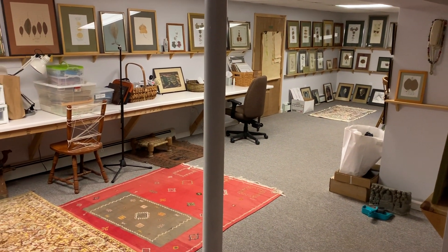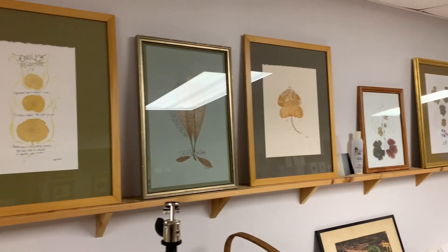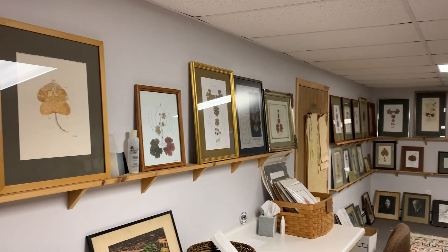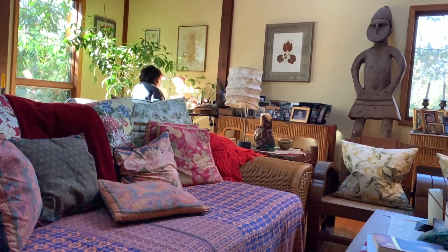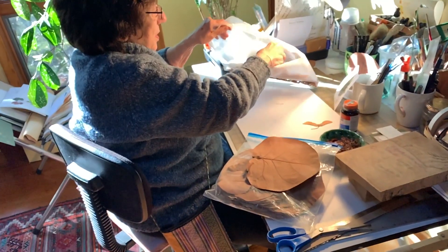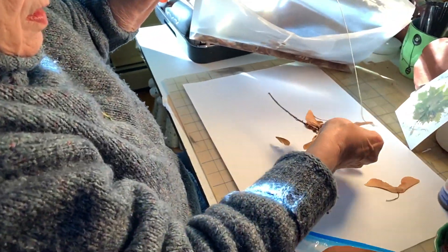This is her basement workshop. A few years ago she started to make art — mixed media art — but she didn't use rubber stamps or stencils, and she didn't decoupage old steel engravings. My mom invented an art form all of her own. Her mixed medium is leaves.